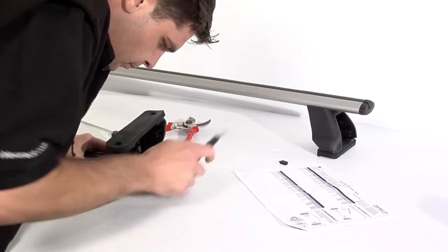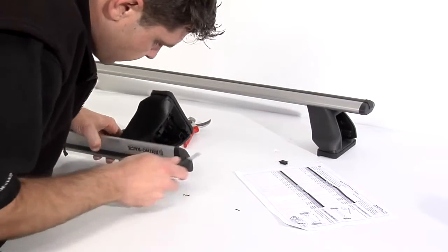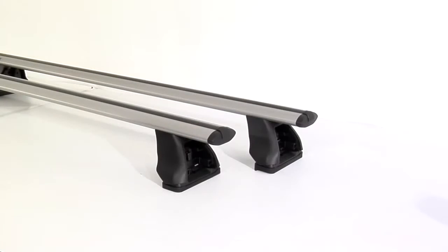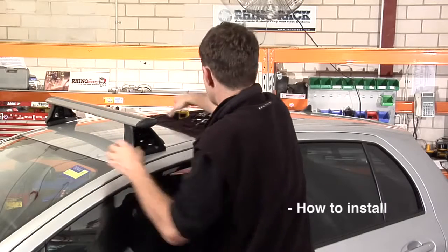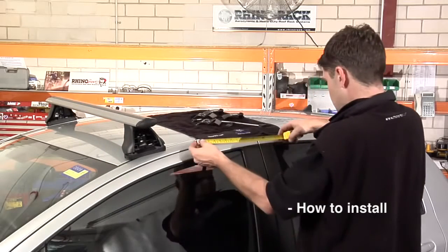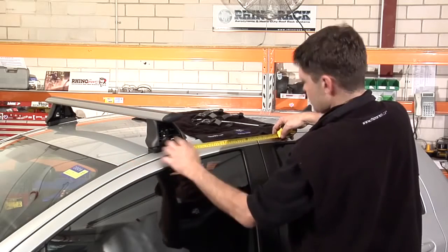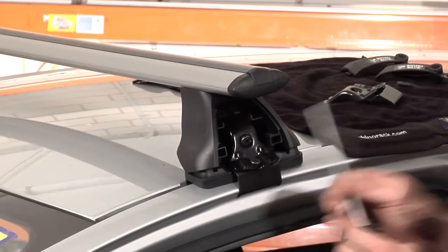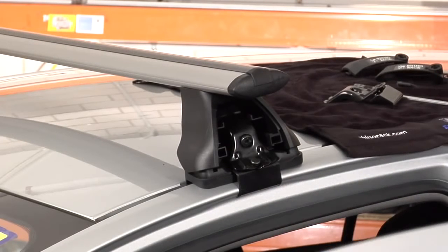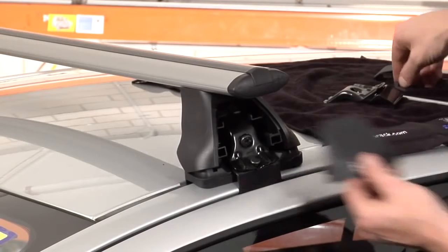Take a trimming knife and trim off any excess plastic around the end caps. Repeat this process for any other crossbars in the system. Place the front crossbar on the vehicle as indicated in the vehicle specific fitting instructions. Slide the clamp into place, insert the bolt and tension gradually alternating from one side of the vehicle to the other until the required tension in the general fitting instructions is met.